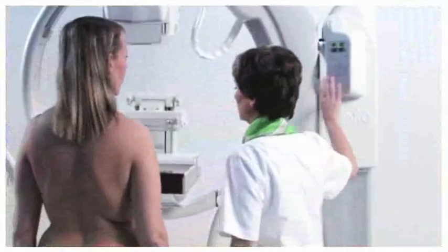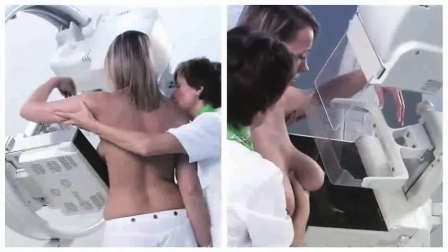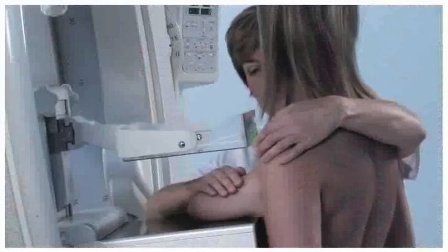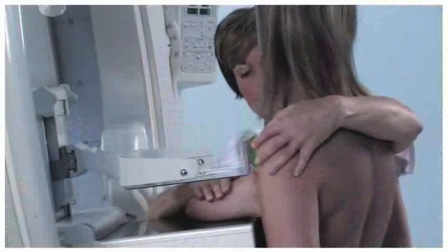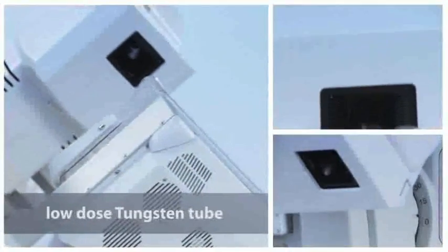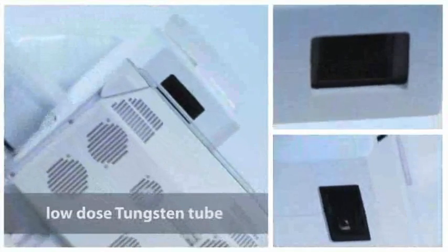Giotto is made for ease of operation and good ergonomics for both patient and technologist. Patients love the speed of the exam and the more relaxed positioning. The low-dose tungsten anode x-ray tube saves up to 50% of the dose compared to traditional radiography.